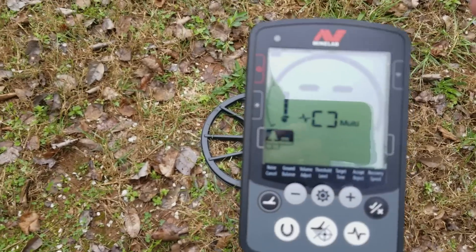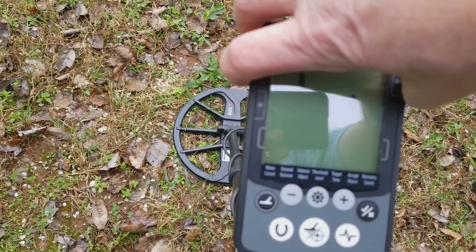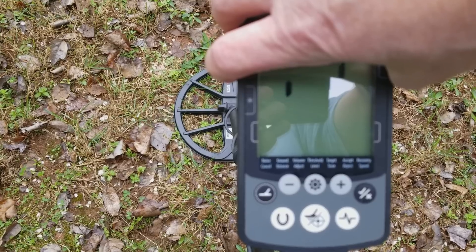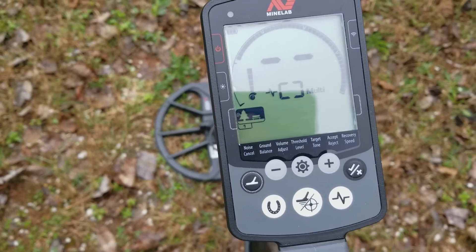Now I'm going to turn it off and do another factory reset. This time I'll use the auto ground balance function.